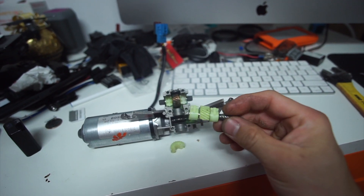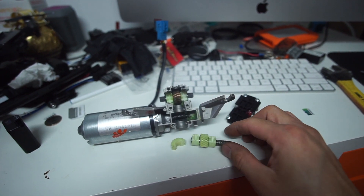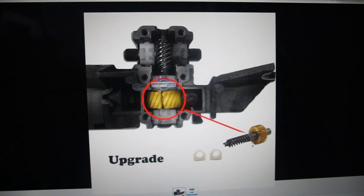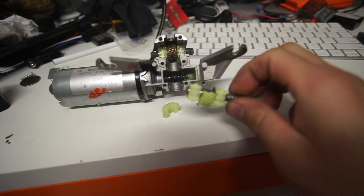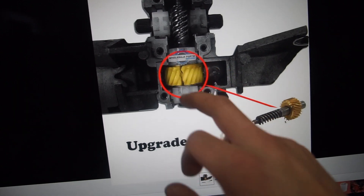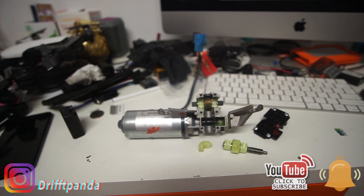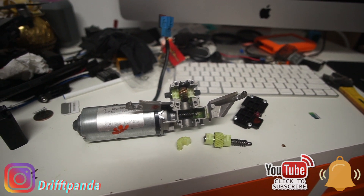I don't know why BMW made this part with such cheap quality material - it's like a cheap plastic piece. So I went online and purchased an upgraded gear for the BMW convertible top motor. This is going to upgrade the plastic gear to a metal piece, basically replacing this cheap plastic OEM gearbox gear. I'm waiting for the parts to come in, and once they arrive I'll swap the parts and hopefully after that the convertible top will work 100%.